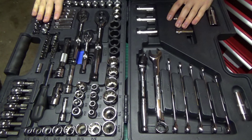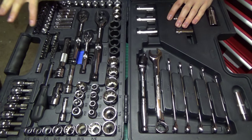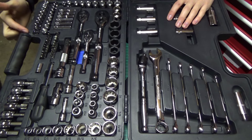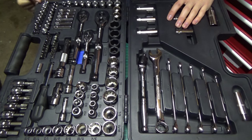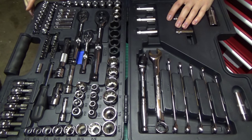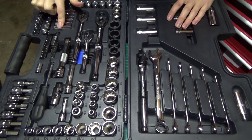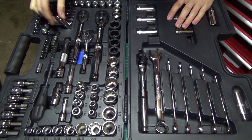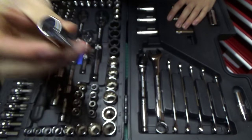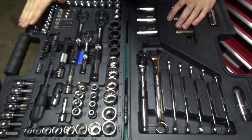We then have some quarter inch stuff down in this corner — both deep and shallow. The shallow sockets come in metric and standard: in metric we've got 4 all the way up to 13 with nothing missed in between, and in standard we have 5/32nds all the way up to half inch. The deep stuff goes from 5 to 10 with nothing missed in between. What I really like about the quarter inch stuff is it is all 6 point — both the deep and shallow — which is really nice.